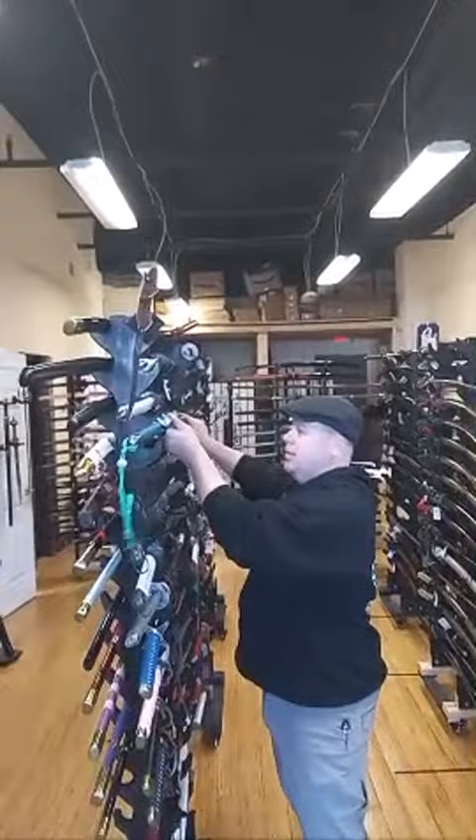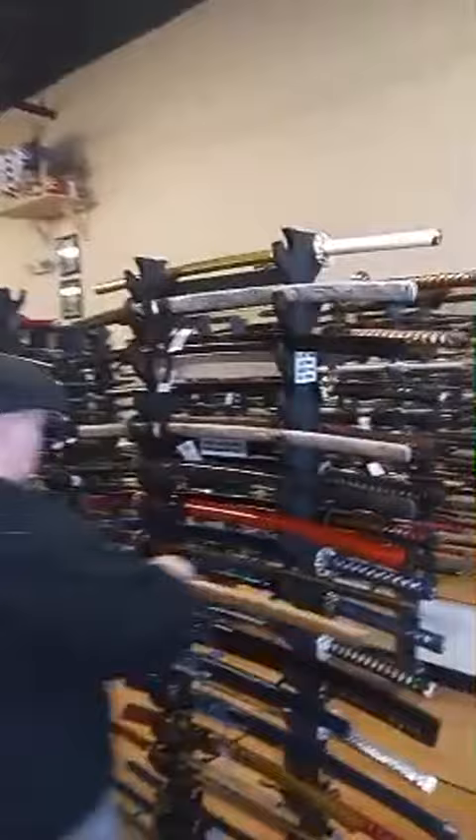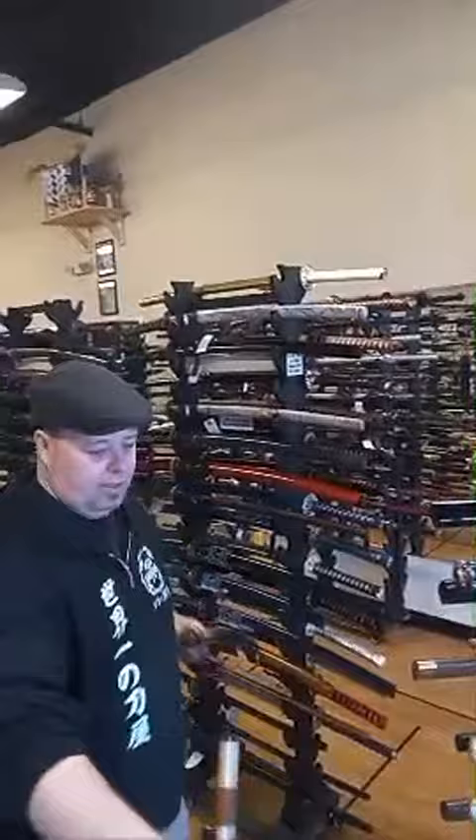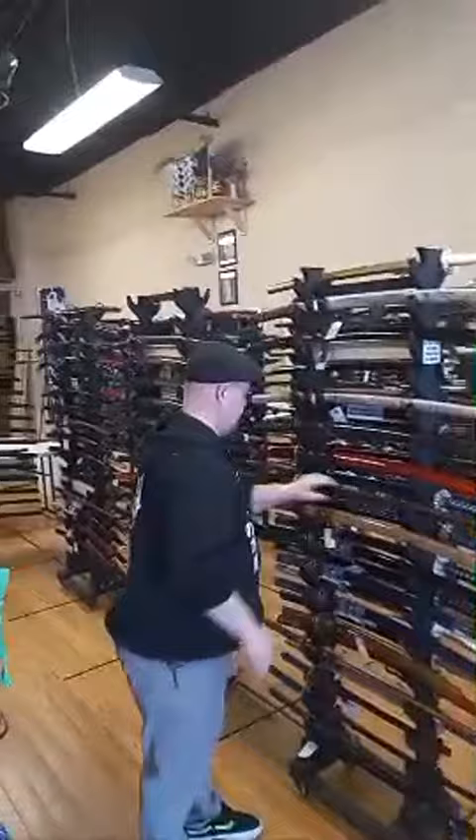Jesus is God - long time no see. You should check out the sword we have here. This particular Tsuba is actually a Christian symbol from Roman times, used as hidden symbols on samurai swords back in the day. So this is an actual hidden Christian sword - the Redeeming Light, that's what we call it. Someone's asking if we have rare signed ones. We have signed ones but they're not necessarily rare. We do have Law sword.